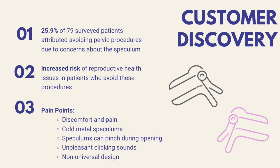This corroborates our customer discovery results, which revealed that about 26% of 79 surveyed patients attributed avoiding pelvic exams to concerns about the speculum. Some of these concerns include discomfort and pain during insertion, the coldness of metal speculums, pinching of tissue during the procedure, and unpleasant clicking sounds. This is very dangerous because it can lead to an increased risk of developing certain reproductive health issues like cervical cancer. We really want to redesign the speculum so that patients stop avoiding these exams.